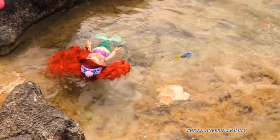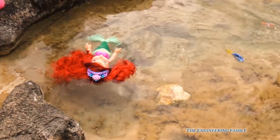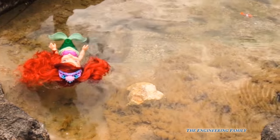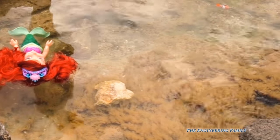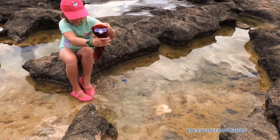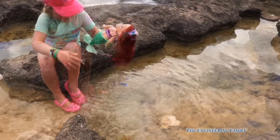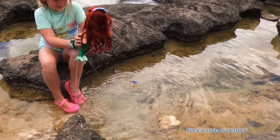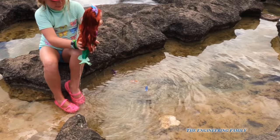Now watch — look! Dory's swimming around! Come on! There's Nemo! She's swimming in the ocean, isn't she? And look, I see Dory and I see Nemo.